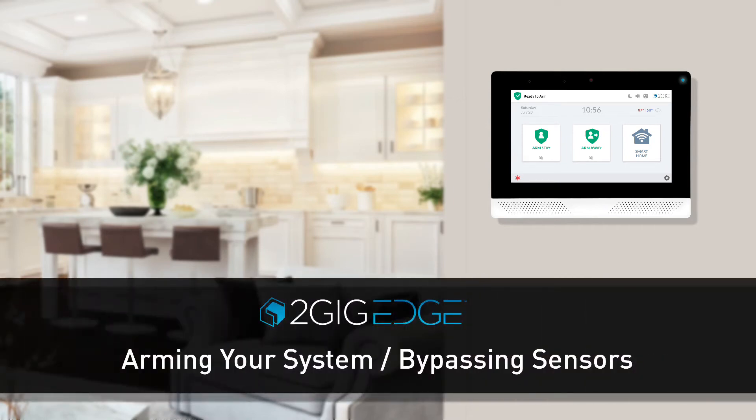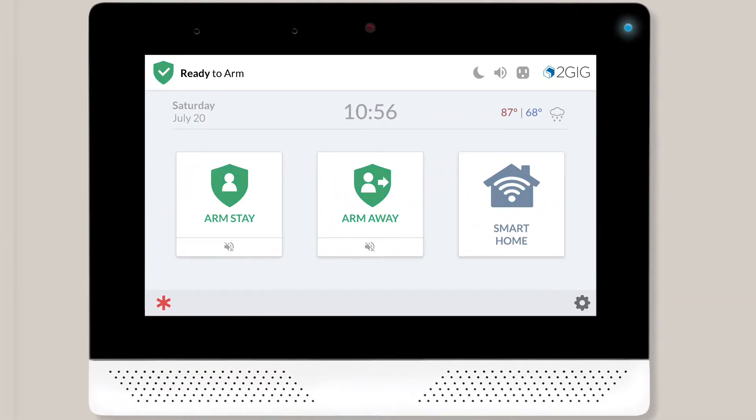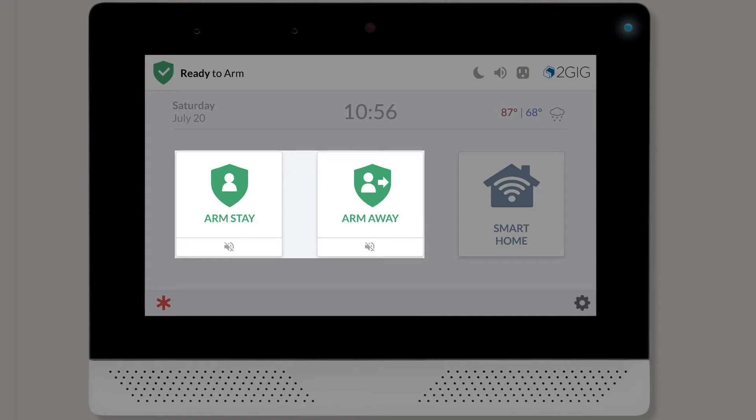Your 2GB Edge Security Panel allows you to quickly and easily arm your security system. The home screen contains two arming buttons: Arm Stay and Arm Away.